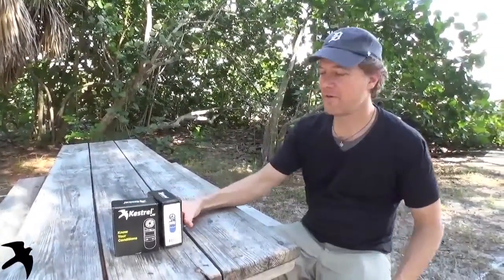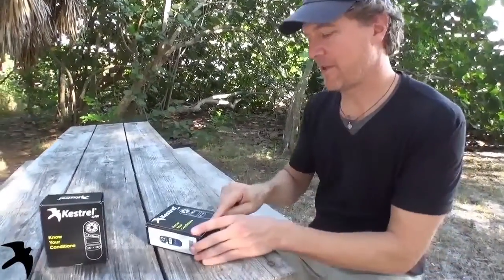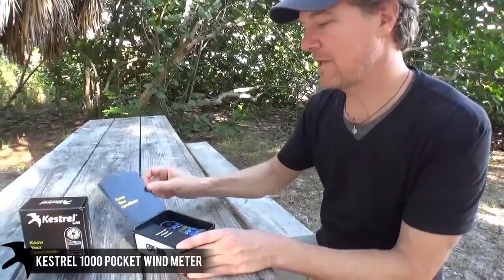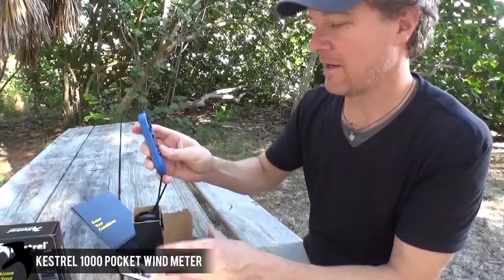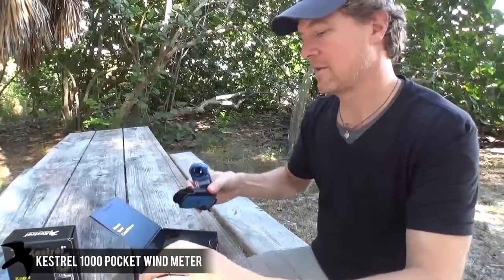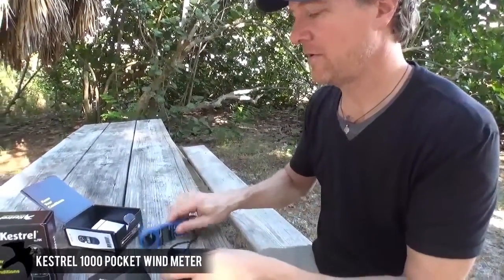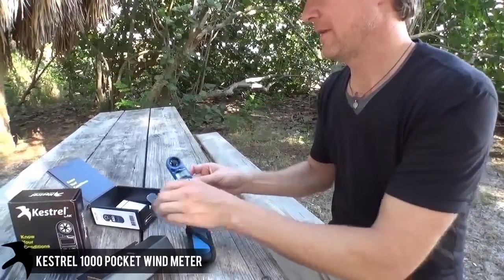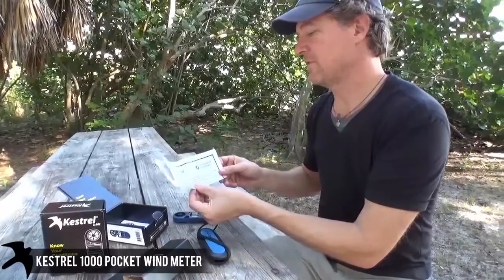Hi, this is Brad from Kestrel Meters and we're doing the out-of-the-box Kestrel 1000 — what comes in with a Kestrel 1000. Know your conditions: waterproof, accurate, and rugged, and they even float. The Kestrel 1000 comes with your lanyard, your shell, a durable meter, and also comes with the instruction manual and a certificate of conformity.